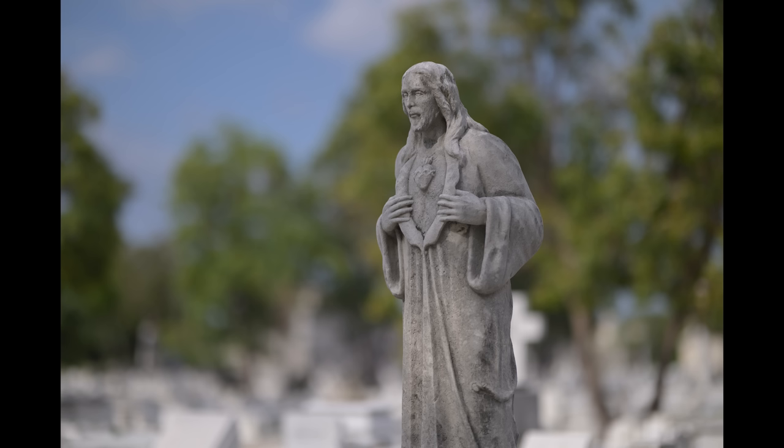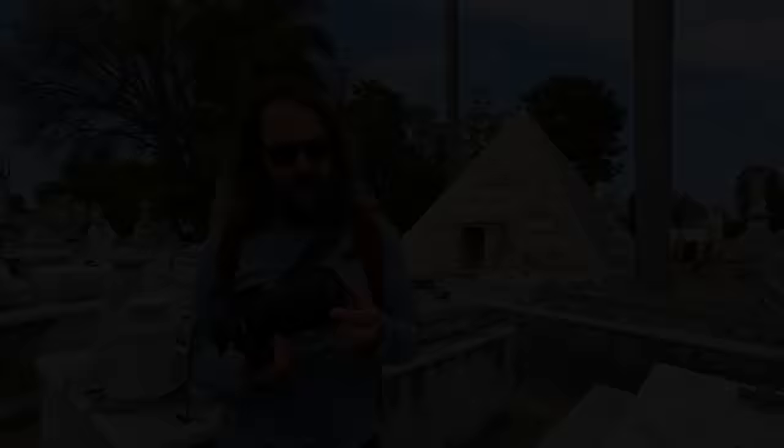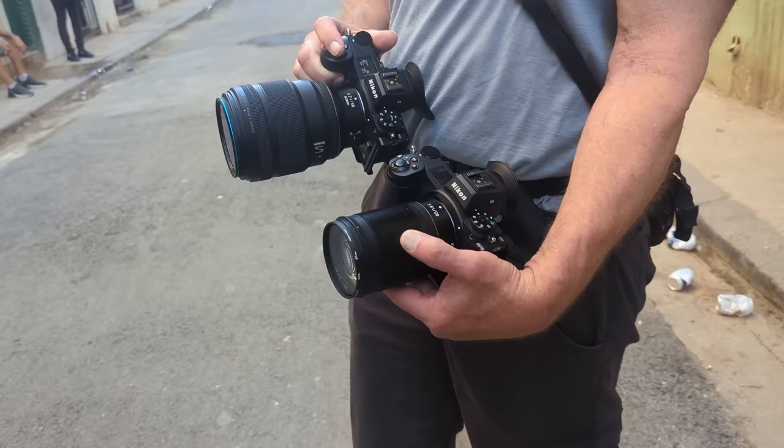I was working with my 24 to 120 S lens, and then I switched to the 85 and suddenly I realized, well, that's the job for this lens. So we'll talk a little bit about this new portrait lens of Nikon's, and I'll share a bunch of images with you that I've shot with it.